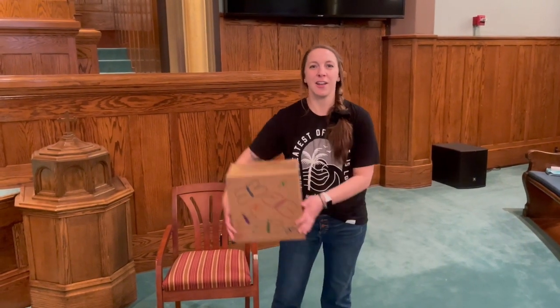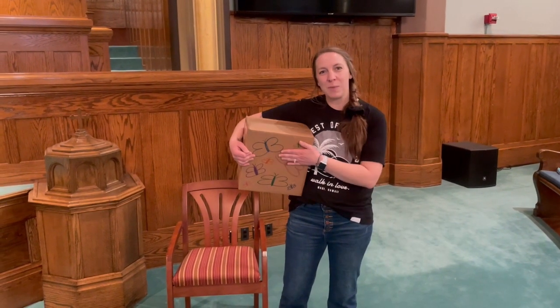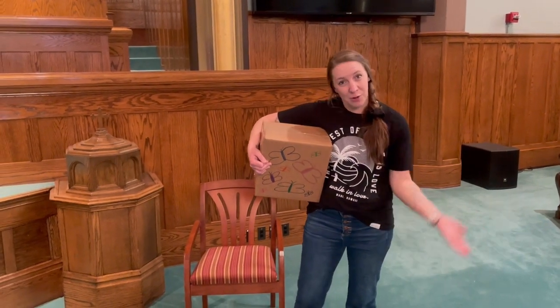Hey everybody, Rose Koepp here along with Pastor Greg. We're going to go bury our alleluias today, so come with us.